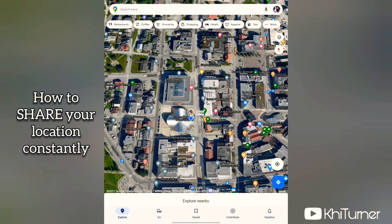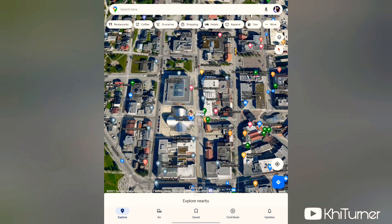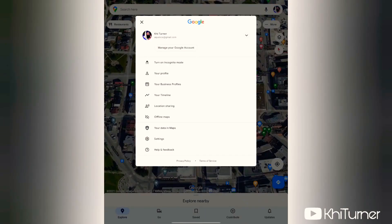At the top right of the screen you'll see an icon that looks like a picture of you, or a letter for the first letter of your name. Click that and you'll get a menu with different options. Click the one that says Location Sharing.